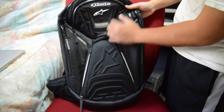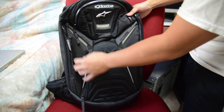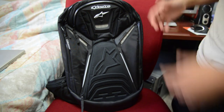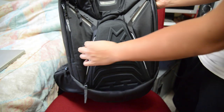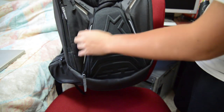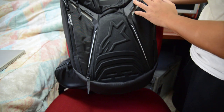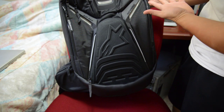The front of the backpack is a neo — kind of like a nylon material that's pretty durable. You have some white plastic accents, or rubber accents. You also have black rubber plastic on top of the backpack. Of course, you have your Alpinestars logo.